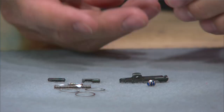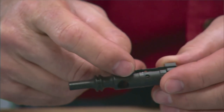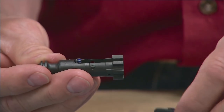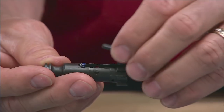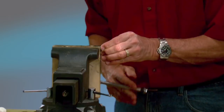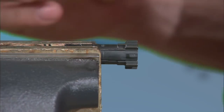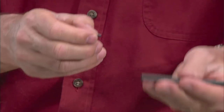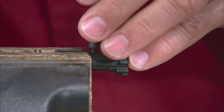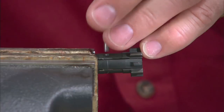Place the extractor spring into the spring recess in the bolt with the large end inside the recess. Now place the extractor on the bolt and clamp it into place using a padded machinist vise. Place the roll pin in the starter punch and begin driving the pin through the bolt, switching to a roll pin punch to drive it the rest of the way.